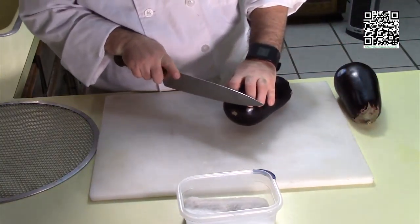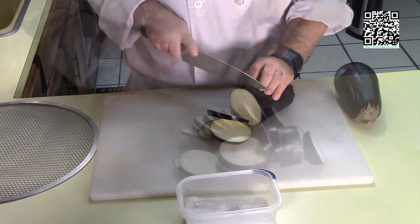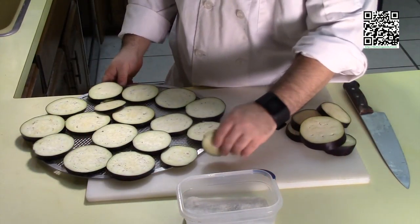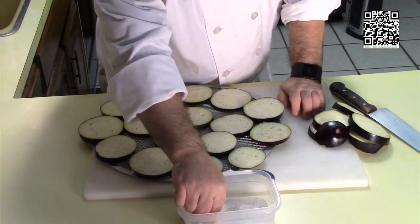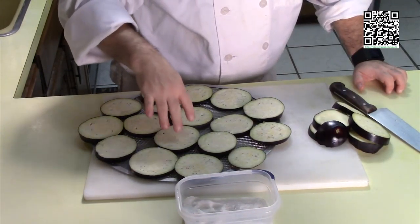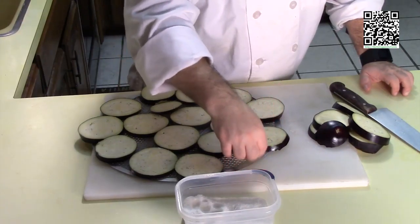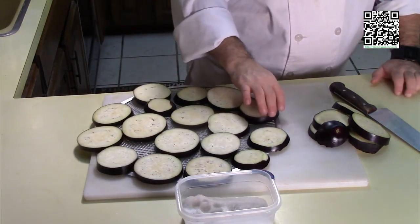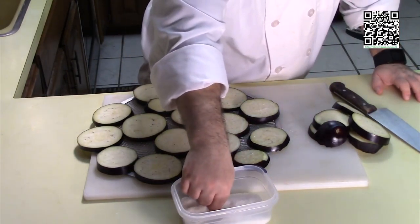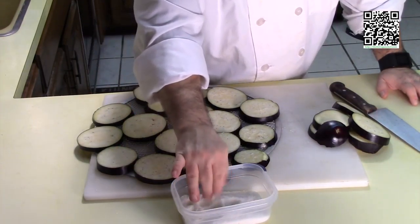First thing we're going to do is slice our eggplant — again, we're going to do this in about half inch chunks or slices. Now that we have this sliced, what we'll do is put this on our pan. Once we have this on our pan, go ahead and take some salt — this happens to be sea salt — and sprinkle it generously over the eggplant. Flip them over and do the same thing for the other side. Then we're going to set this aside and let these sweat.